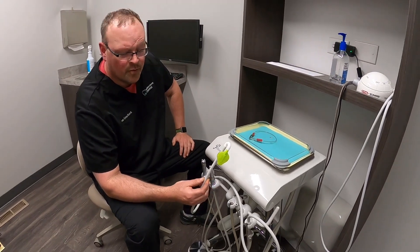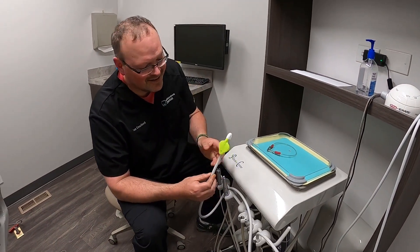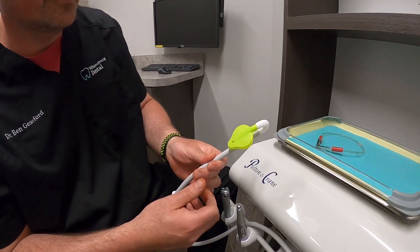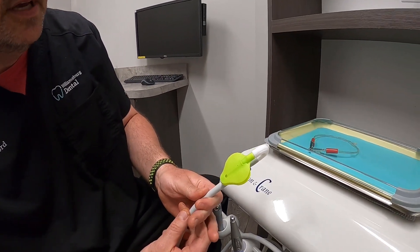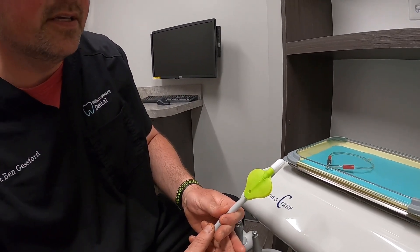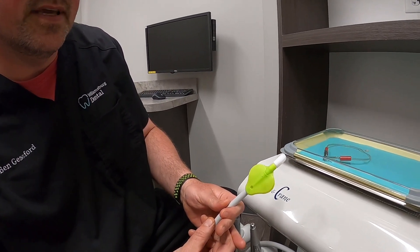What do we got here? Well, I'm glad you asked, Brittany. This is one of our new toys that we're playing with here at Williamsburg Dental East. This is called the Relief, and it's a hands-free suction device that we use with the hygienists.